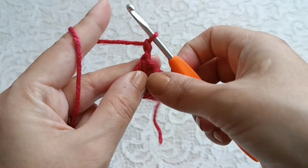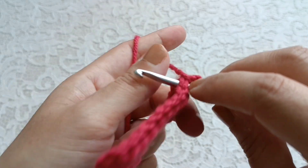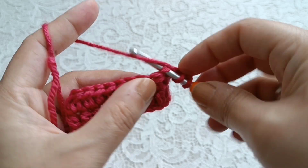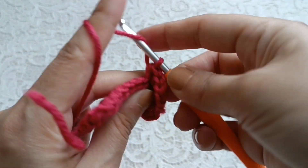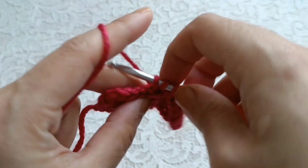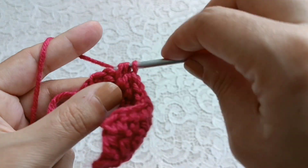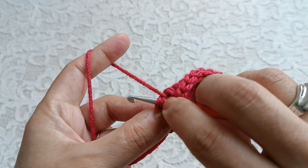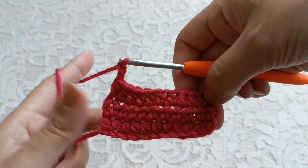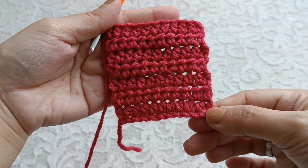Make one, two chains, turn it. Yarn over, go to this hole, take these yarns on hook, make half double crochet stitch. Yarn over, take these two yarns, make one half double crochet. Make one, two chains and continue the same as before for each row. This is the half double crochet stitch.